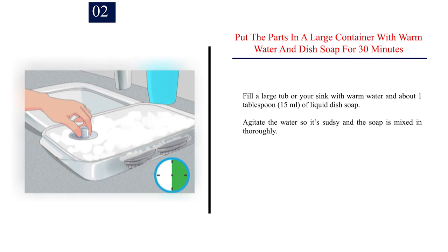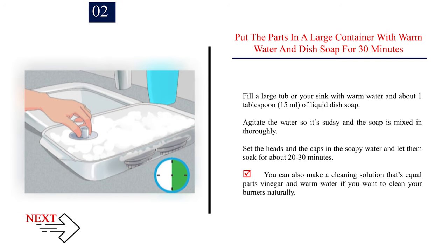Step 2 — Put the parts in a large container with warm water and dish soap for 30 minutes. Fill a large tub or your sink with warm water and about 1 tablespoon of liquid dish soap. Agitate the water so it's sudsy and the soap is mixed in thoroughly. Set the heads and caps in the soapy water and let them soak for about 20 to 30 minutes. You can also use a cleaning solution of equal parts vinegar and warm water for a natural alternative.